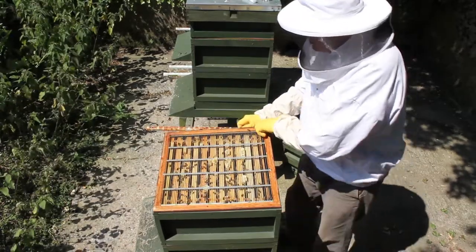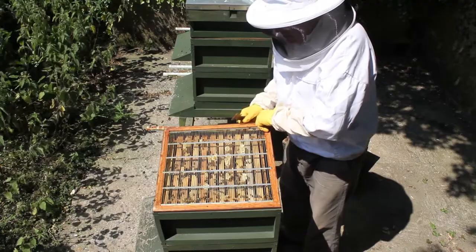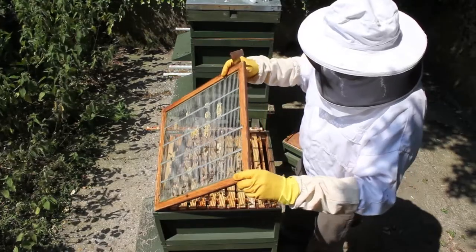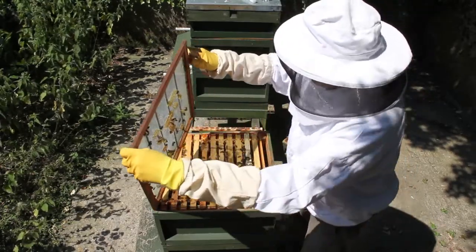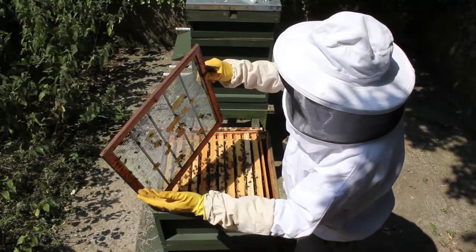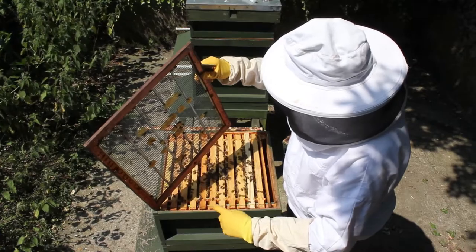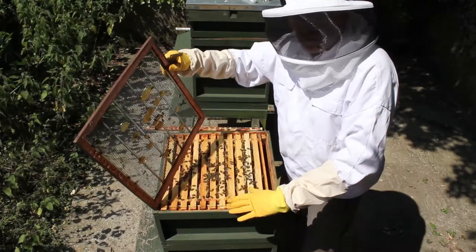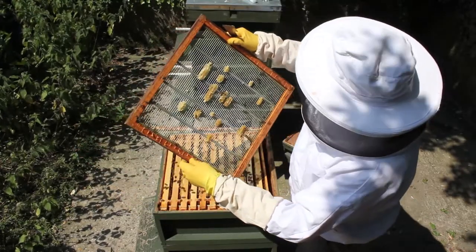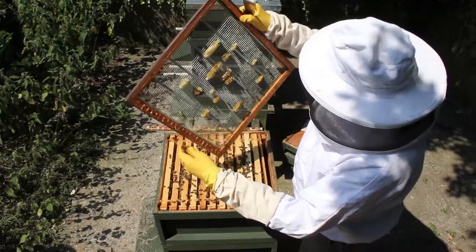These queen excluders — I don't really like them because they get all jammed up with comb. But you've got to keep the queen out. The best ones are the wooden-framed metal ones. Because I've got bottom bee space, you must have a bee space on there. The plastic ones you put on top of the frames — they squash bees, they're not good.